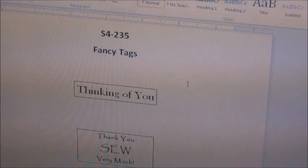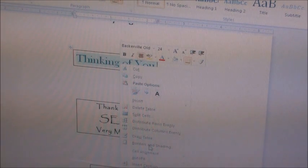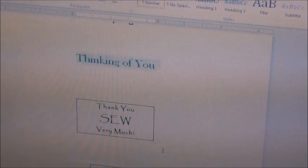I thought I'd show you from within Microsoft Word how I use this file. I open it up — I named it Spellbinder Shapeabilities — and I have both pages in the same file. The top one is the S4235 Fancy Tags. Say I'm printing these phrases off: all I'll do is click on that cell, scroll down to Borders and Shading, click that, and then click None. And you hit OK, and that whole box is gone.